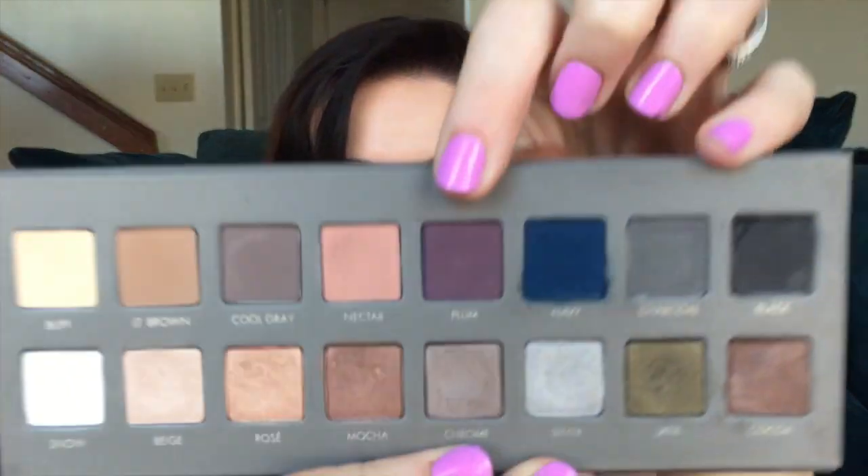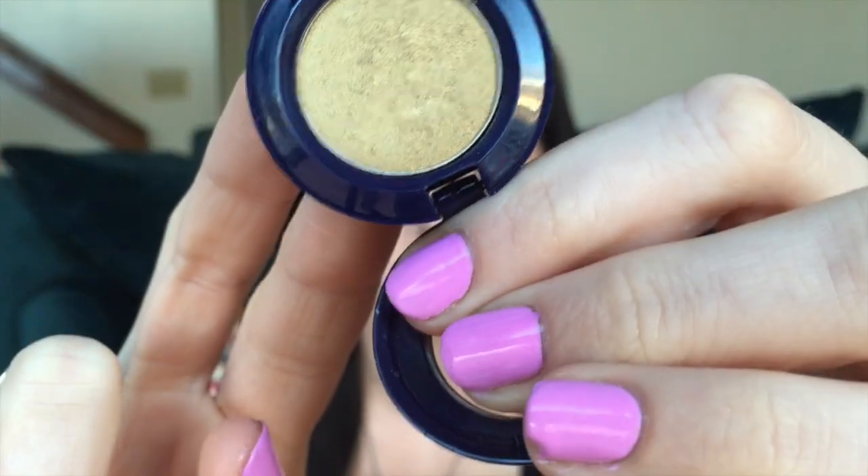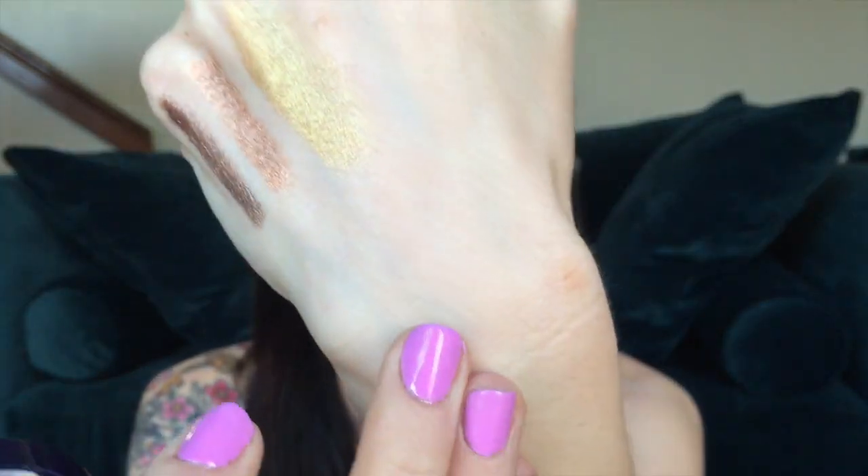For my eyeshadow palettes this week I have the Lorac Pro — obviously, because I'm trying to pan that this year — and then I'm also dabbling into the second Lorac Pro for some other looks. Today I used the shade Plum in my crease. I also pulled out the MAC Single Eyeshadow in Barefoot, which is a Velux Pearl. I really like how this shade is almost a green color, so I thought it would look nice as an all-over-the-lid shade.